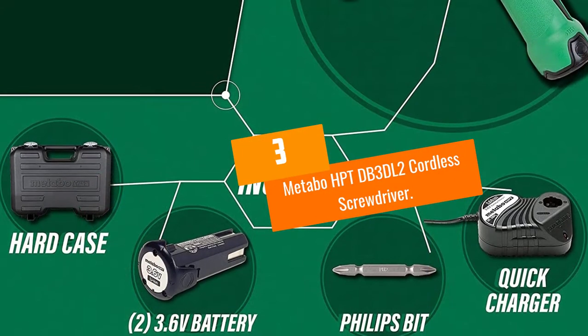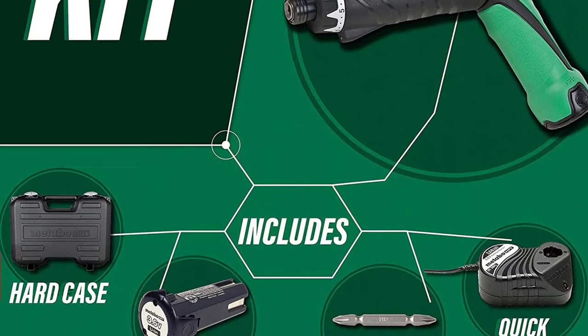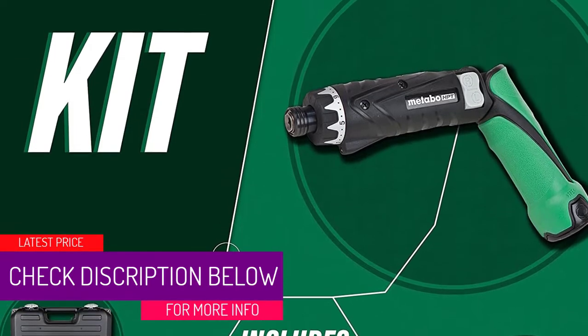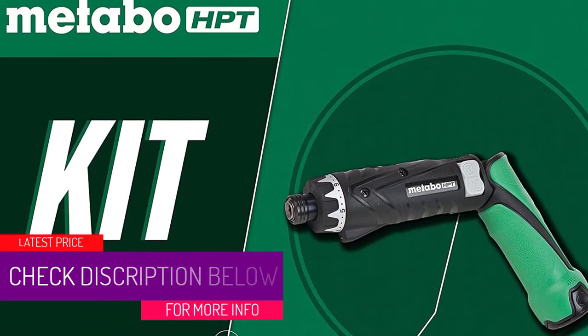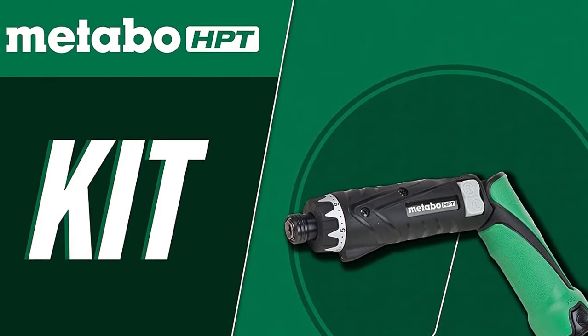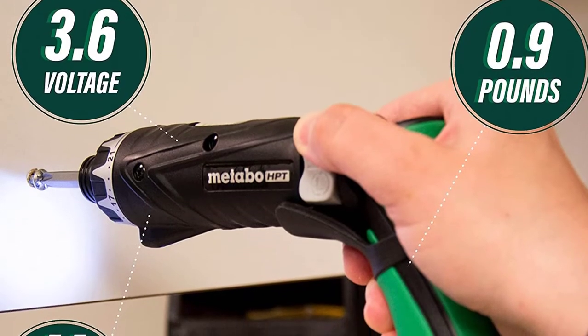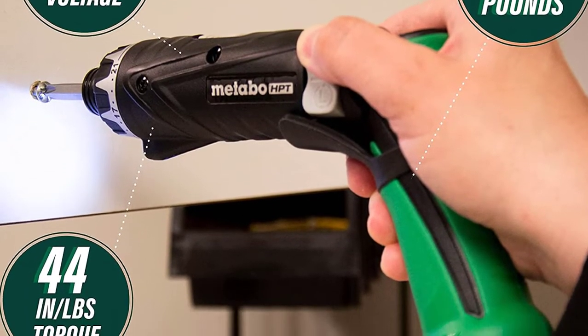At Number 3: the Metabo HPT-DB3DL2 Cordless Screwdriver. Metabo comes with perfect maneuverability and ergonomics that help you use it just anywhere at any time. It features 21 clutch settings and one bonus drill setting for various projects. Use its ergonomic handle in a straight or pistol grip position depending on the configuration of your target.